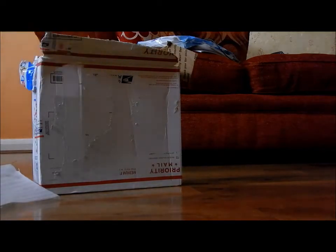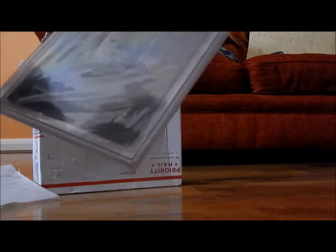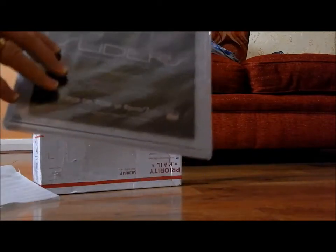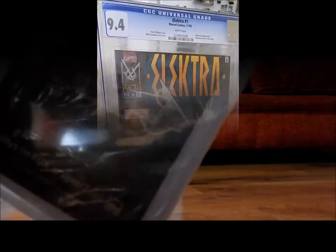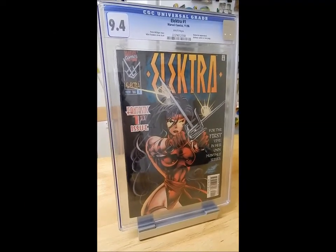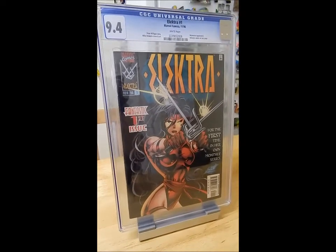Okay, so as you can see it's a CGC book. I'm going to stop filming now and then set up the tripod so you can have a proper look at this. Okay, so this is what we've got — it's a copy of Electra number one, dated from 1996.